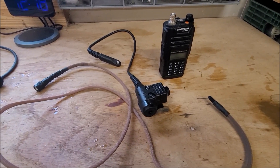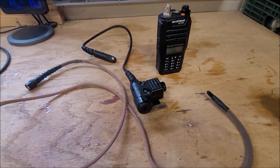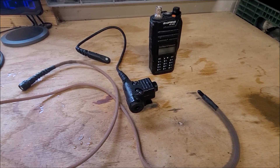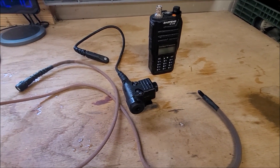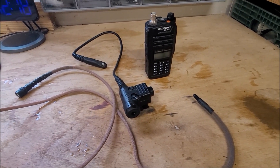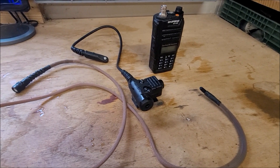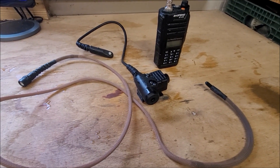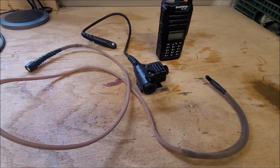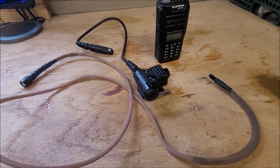This is also the same exact radio and push-to-talk that I've had on my kit for a year. So it's gotten the regular banging around, crawling on the ground, rifles hitting it, being thrown in and out of gear, sitting in my vehicle in the South Texas summer getting up to like 130-140 degrees probably inside my cab, and normal wear and tear of just using it, hooking it up, programming it a lot of times.